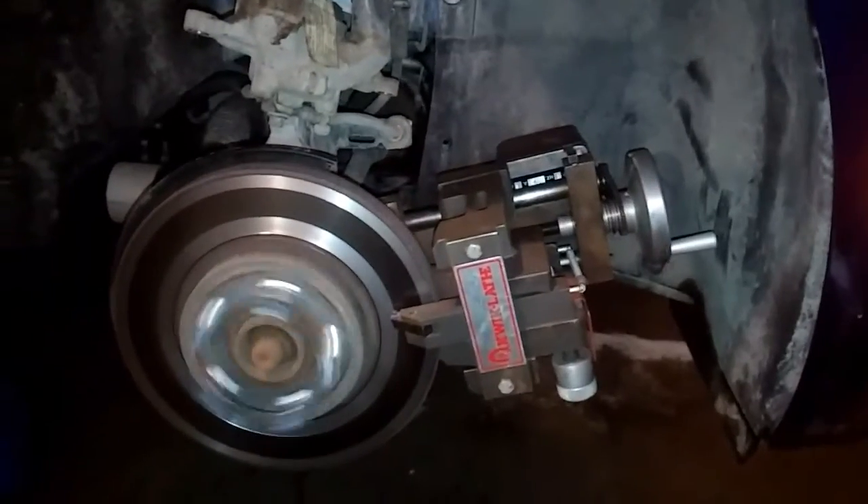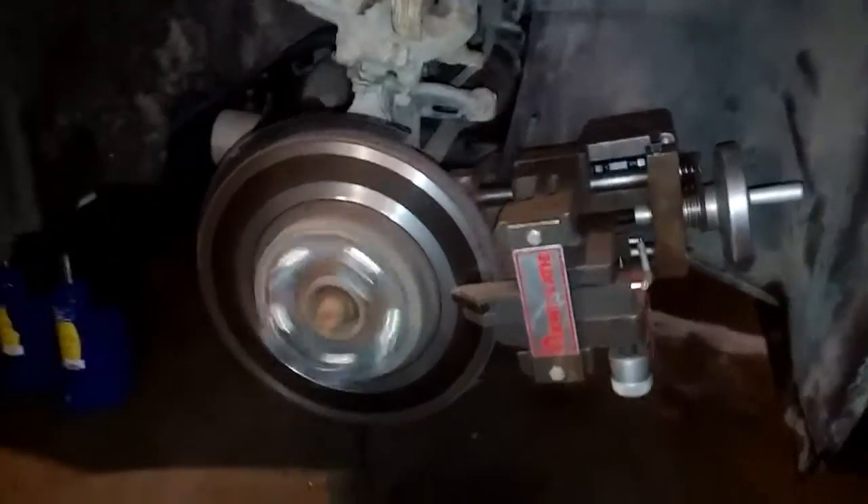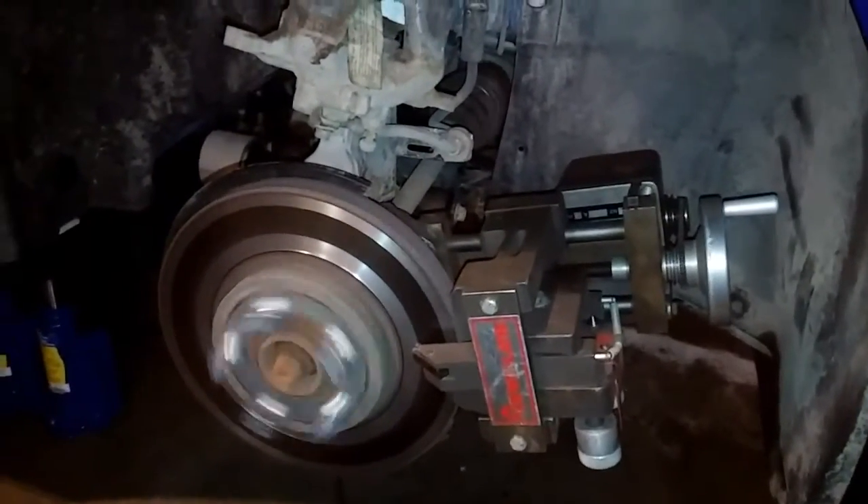Anyways, just thought I'd show off. This is the quick lathe on car brake lathe. Thanks for watching. Bye.